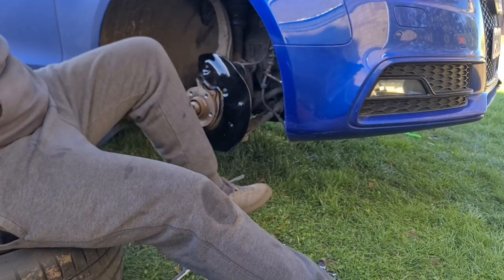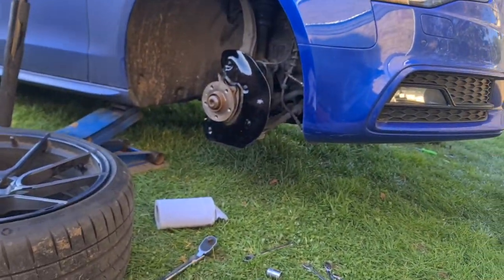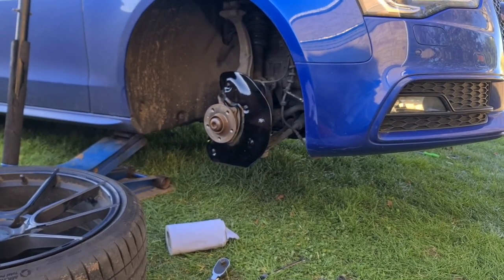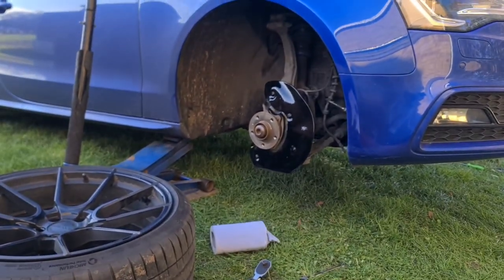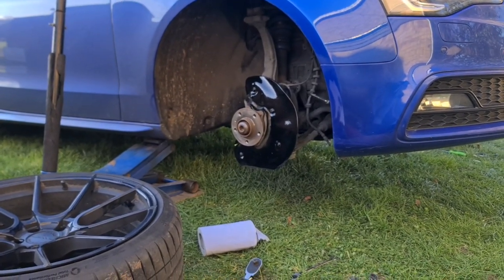I'm going to go do the other side now while George cracks on fitting this one. Then we'll finish off the other side and pretty much be done. Obviously we'll do the standard thing - take it out for a test drive, make sure we can stop, and then yeah, all good.